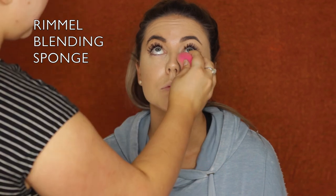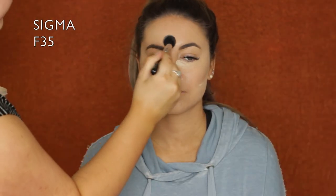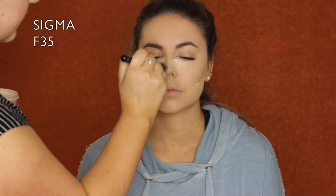Then I did a little bit of baking. I used the Face of Australia Loose Translucent Setting Powder underneath the eyes, applied a little bit in excess, and then underneath her contour line. Then I took an F35 from Sigma and just set everywhere else on her face, down the center, then brushed away where I had that baking powder.